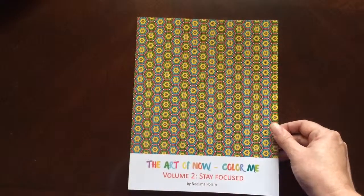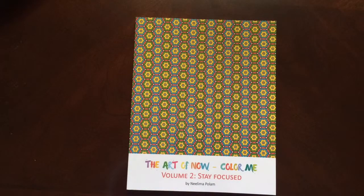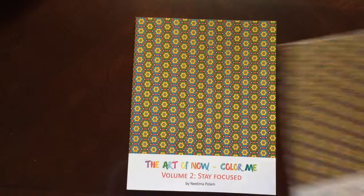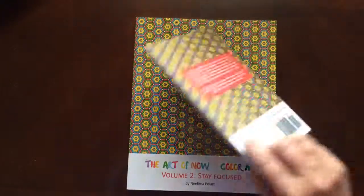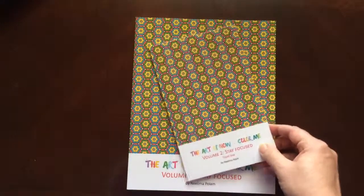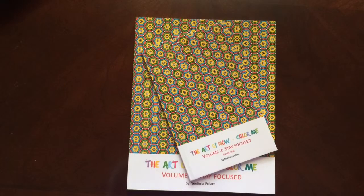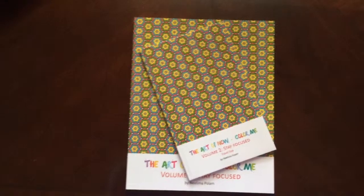And there you have it — The Art of Now Color Me, Volume 2, Stay Focused by Nalima Palan. This book is also available in a travel size. It is 8 by 5, a perfect size to slip into your purse, your bag, anywhere when you're on the go.